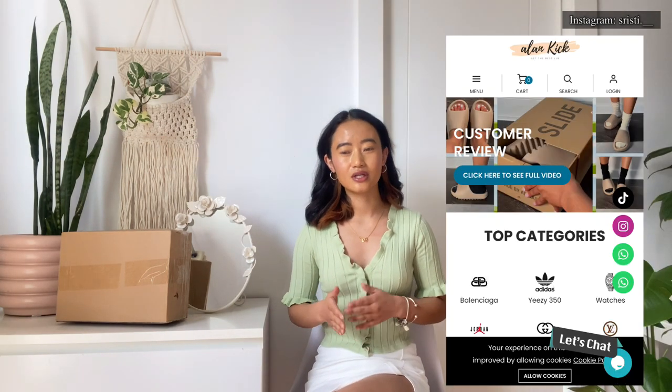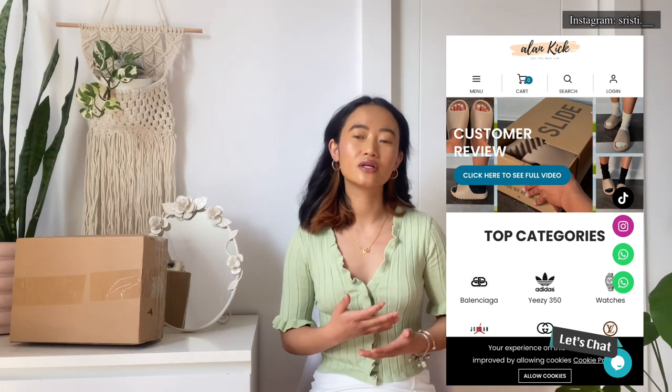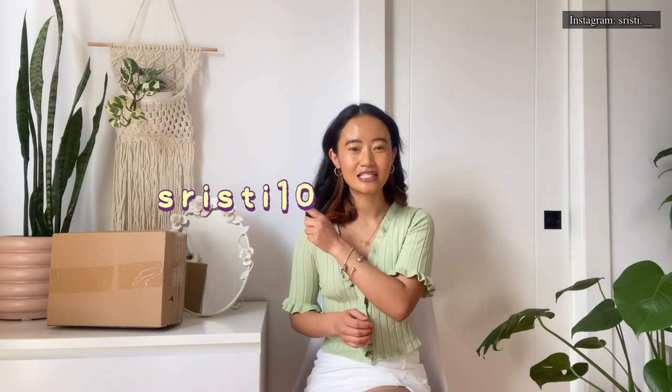By the way, I have a discount code for you guys. If you want to buy luxury bags but you don't have enough money — maybe you are a student like me or maybe you are struggling right now — I think elankick is a really good alternative. They have a really good amount of luxury dupe bags, shoes, and accessories. You can find almost everything over there. My discount code is S-R-I-S-T-I-10 for 10% off. If you want to buy, you can use my code — there is no harm. You can find their website, email address, and phone number in my description box.